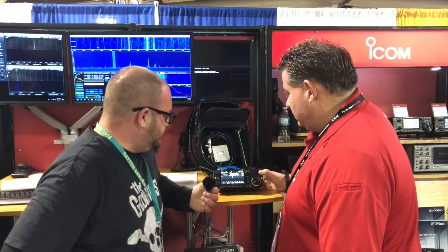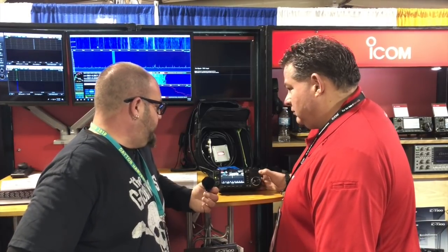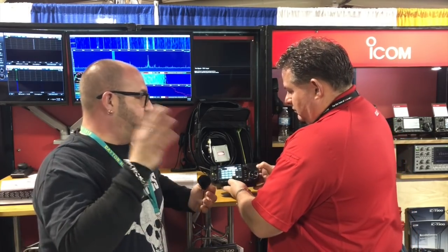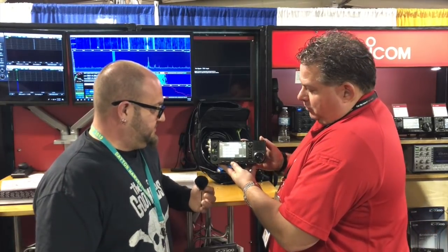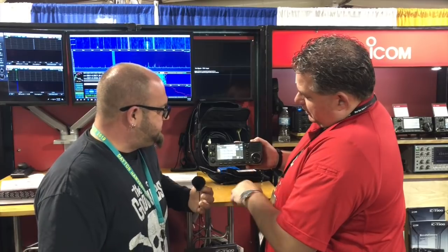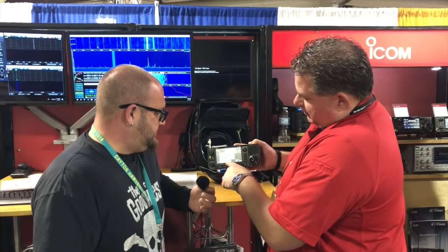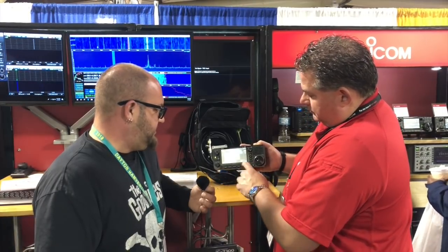So what are some features and benefits of the radio? We've got HF, VHF, UHF, all modes — sideband, CW, everything you want on everything. Just like a 7300. We've also got FM radio, air band, general receive, 6 meter, 2 meter, 440, and then all your HF. That's awesome.